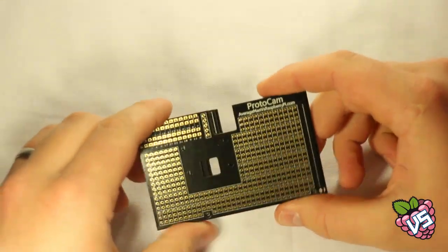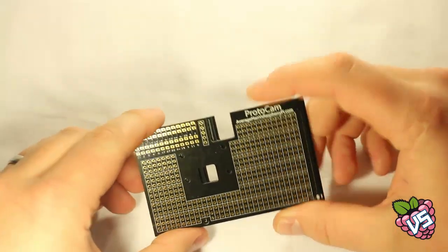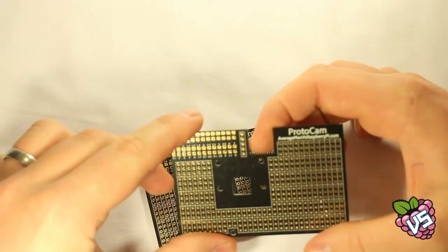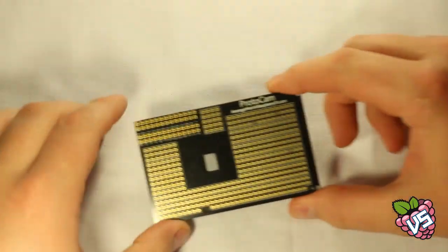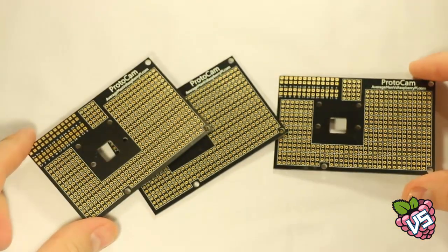We've had different designs, with different finishes, shapes, and even a different name. We realised things like certain cutouts just weren't needed. So after trying a few designs out, we're happy we've now got the perfect PCB for the project, which we're really proud to say is made in the United Kingdom.